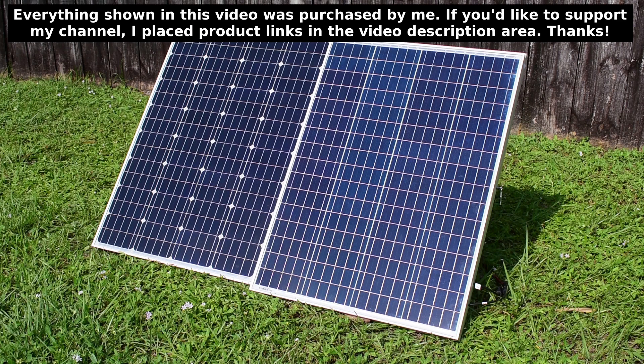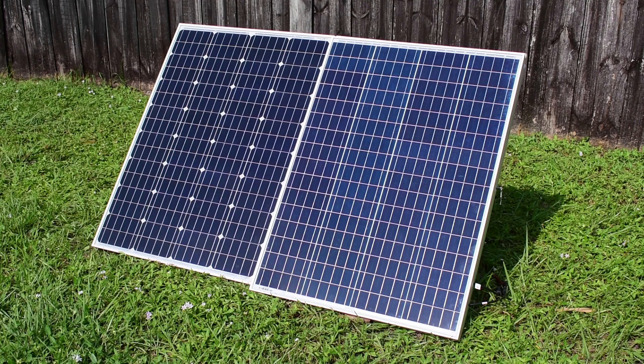Before we get started, I'm going to show you the specifications for each panel side-by-side — monocrystalline on the right, and polycrystalline on the left.